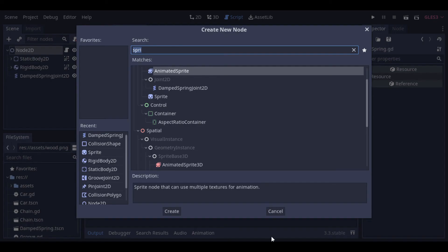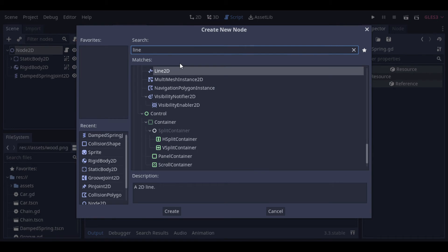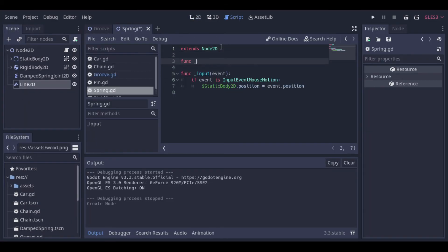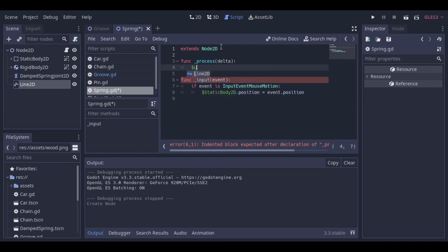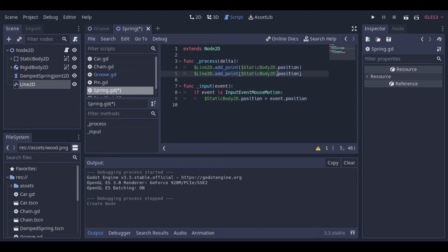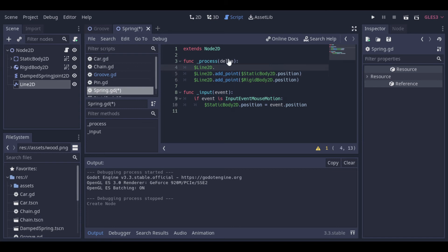Okay, so we can see how it works, but it will be better to see if we put a line between them. So let's do that. We create a Line2D and then we go to our script to make the points. We will do that inside the process function because we want the line to be updated at every frame.